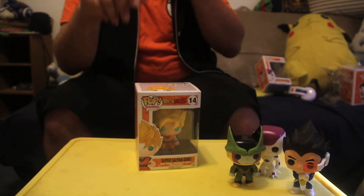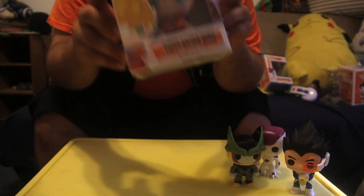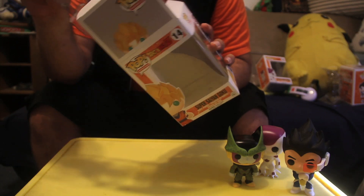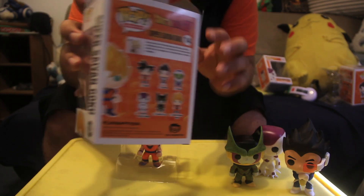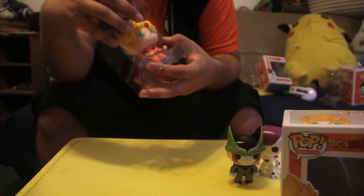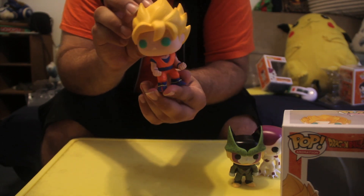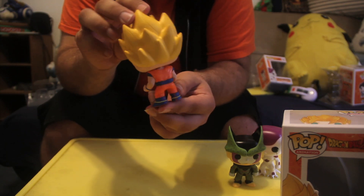Last but certainly not least, the hero of the universe — number 14 — Super Saiyan Goku! If I was going to get one from the set it was going to be Goku, but I got them all besides Piccolo. The description on the back actually talks about the planet Namek and the first time Goku went Super Saiyan in the fight with Frieza, which is kind of cool. Look at that — these figures are so beautiful! Goku's head even pivots, which is really cool. I don't know if all the figures do that since I never opened them before.